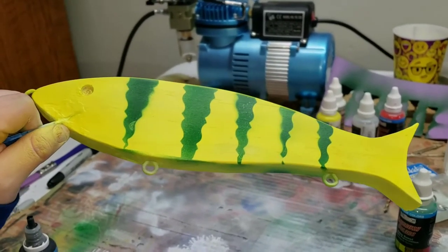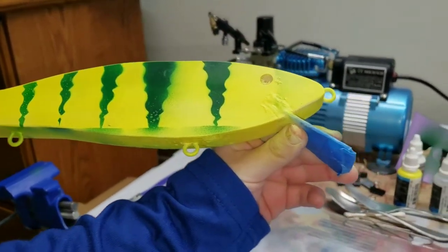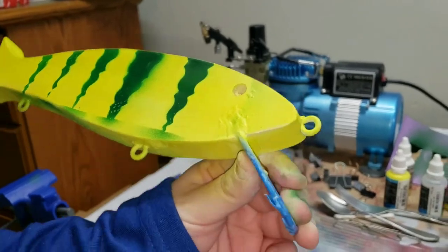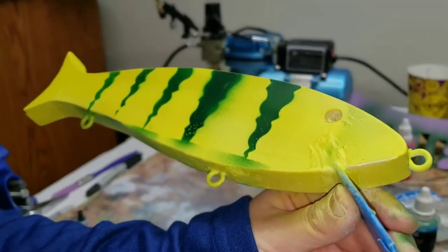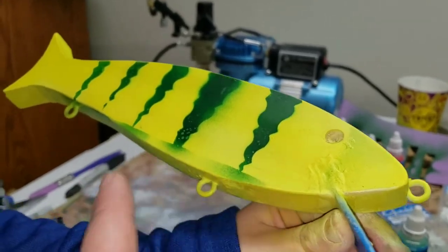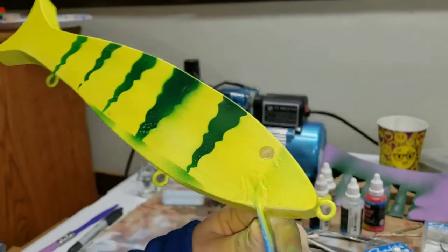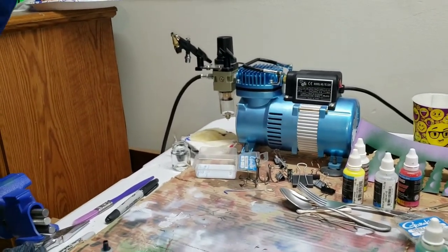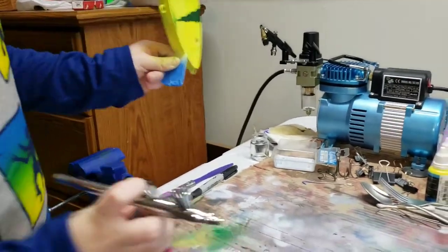I'm going to see the other side — buddy, that ain't half bad for your first go at it. We'll cover all this up with white and fade it all in there. Now, what are you going to do? Black for the top — all the way down the top and down the sides a little bit. All right, let's go.